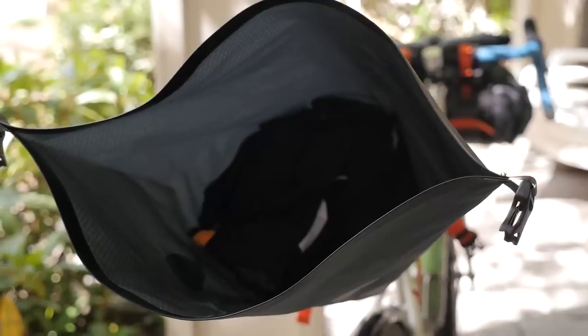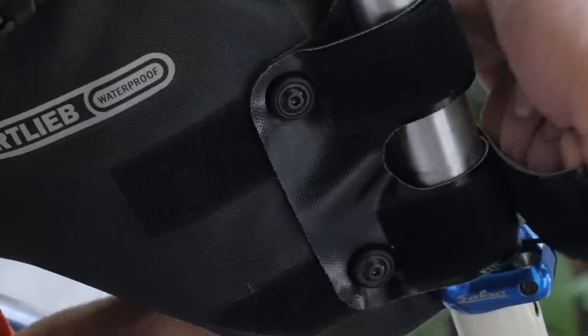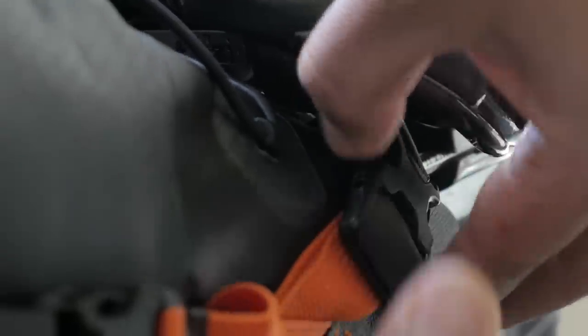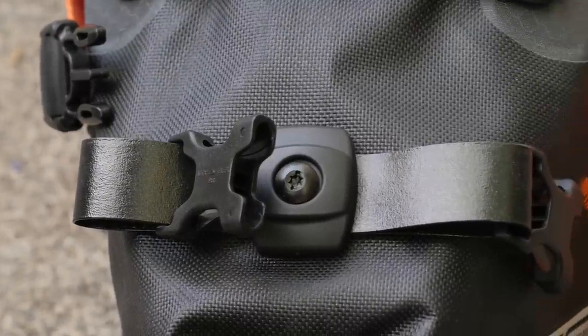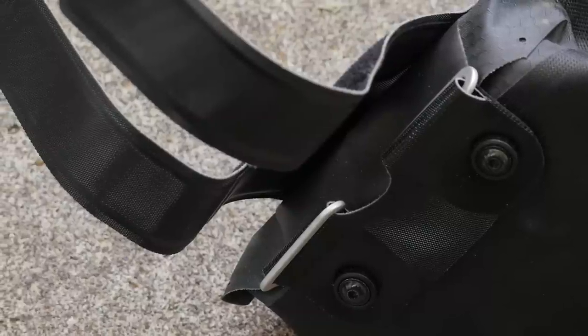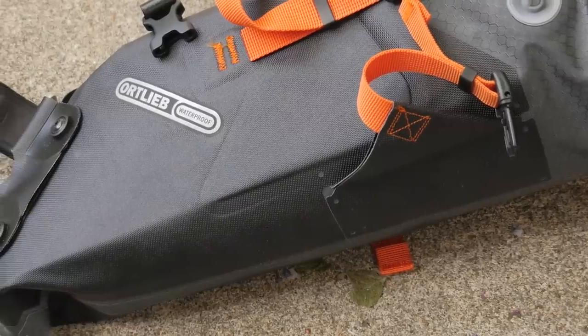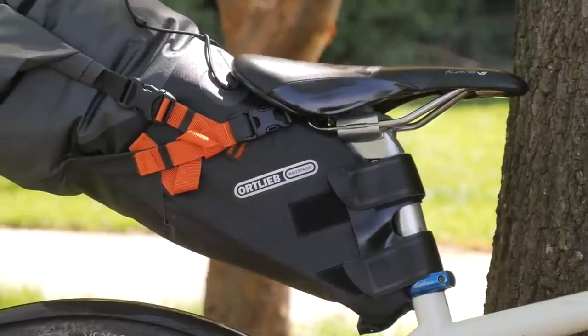It's almost comical — when you undo the back, it looks like a giant pelican mouth. This seat bag attaches to your seat post and seat rails really similarly to the other seat bags out there on the market, so nothing new there. Where this bag really separates itself is in all the componentry choices. All the buckles and straps are really high-quality and super durable, the grade you'd expect from an Ortlieb bag. The first third of the bag has a lot of stiffening material in there, so it really holds its shape and keeps your load off of your rear tire.